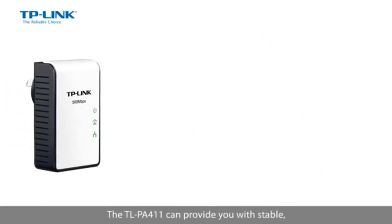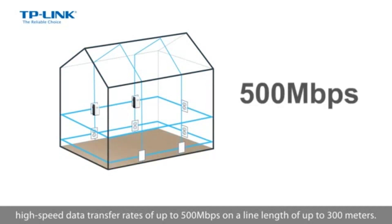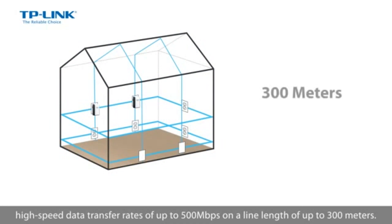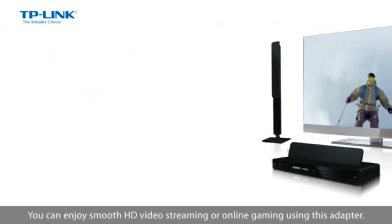The TL-PA411 can provide you with stable, high-speed data transfer rates of up to 500 Mbps on a line length of up to 300 meters. You can enjoy smooth HD video streaming or online gaming using this adapter.